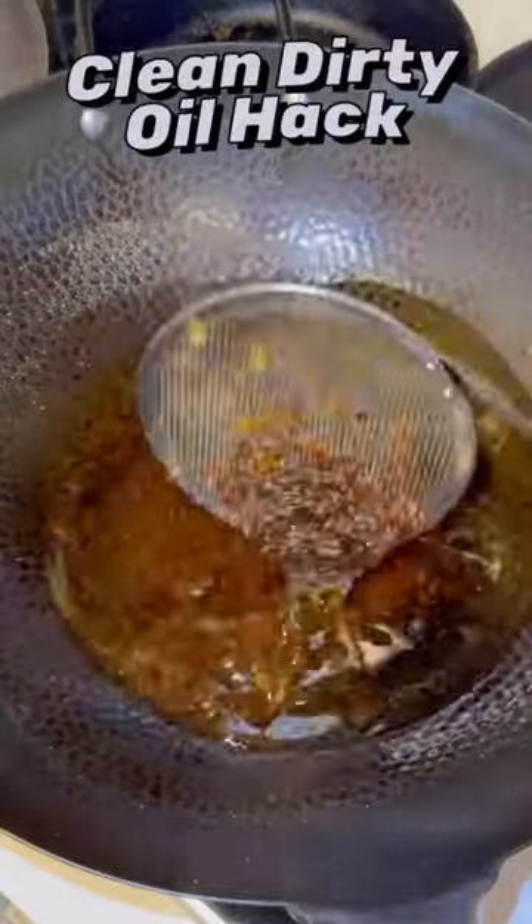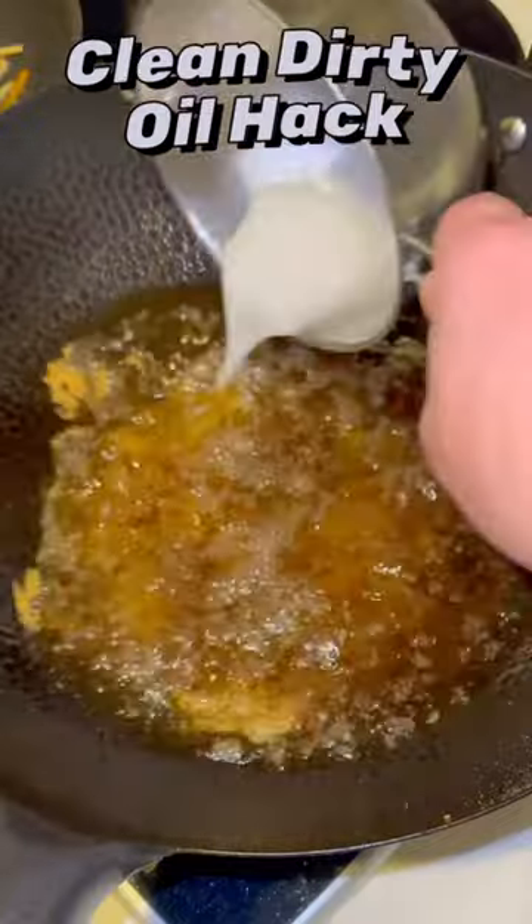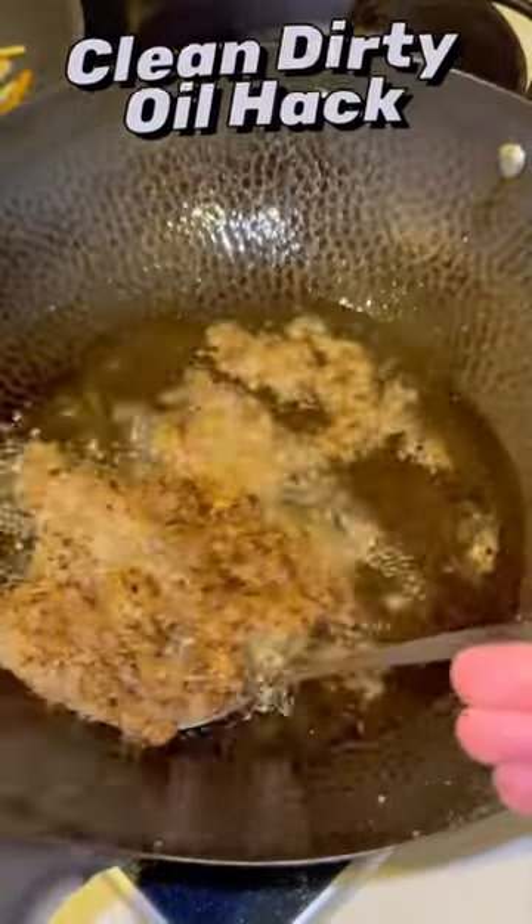Does your oil look like it's from the planet Freakout? If it does, don't worry, because with this cornstarch and water slurry, problem solved.